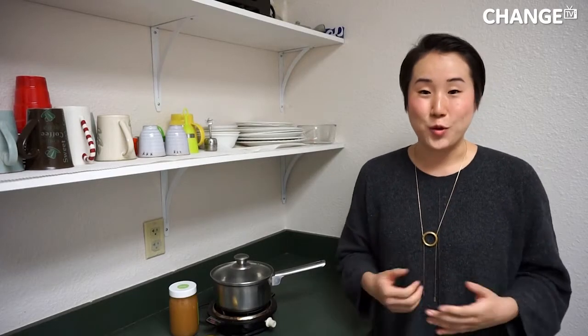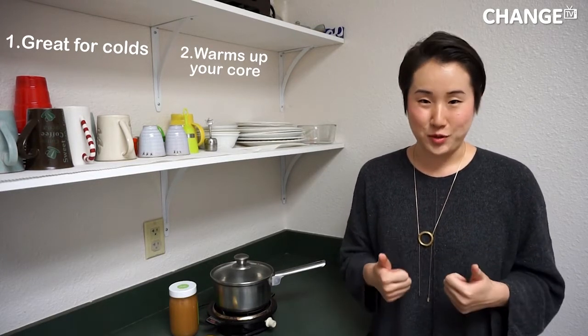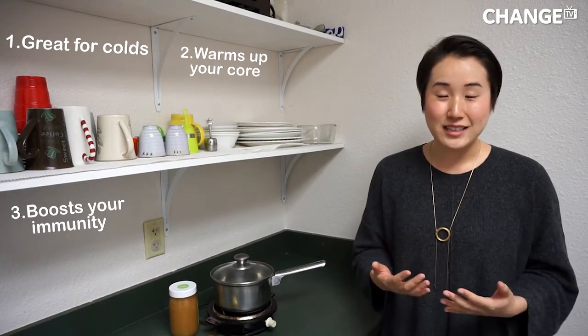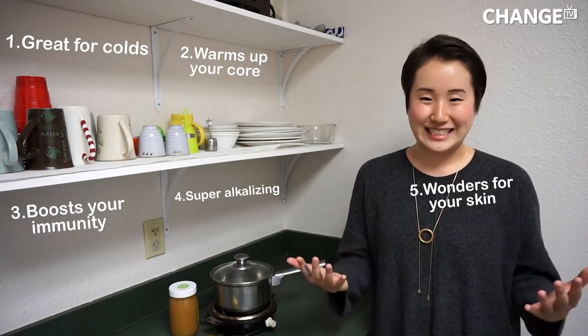This tea is great for colds because it warms up your core temperature and it also boosts your immunity. It's also super alkalizing and works wonders for your skin. It's really a miracle kind of tea. Even if you're not sick, it's the perfect pick-me-up tea for drinking in the morning rather than having your coffee, or when you're feeling sluggish from that 2 p.m. feeling.